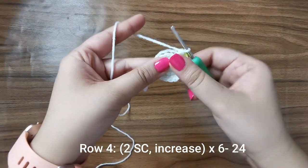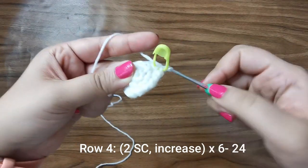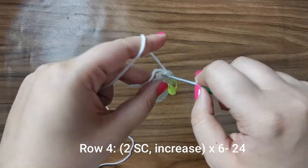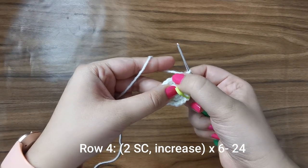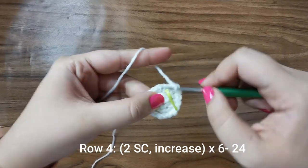For row number four we're going to be placing two single crochets — one in the first stitch, one in the stitch after that — and into the third stitch we're going to place an increase, so that's one and two. So one, one, increase all the way around for 24 stitches for this row.